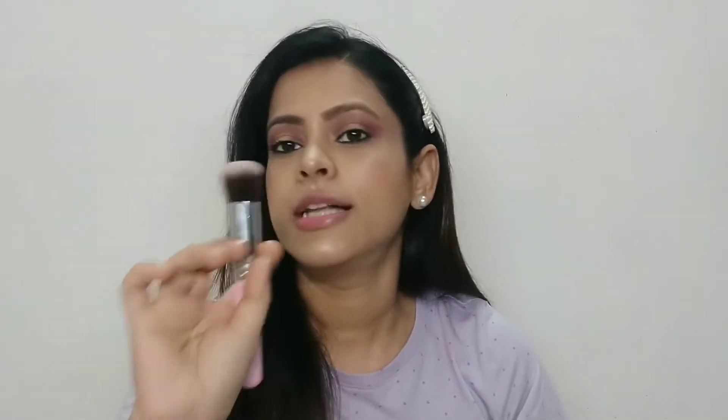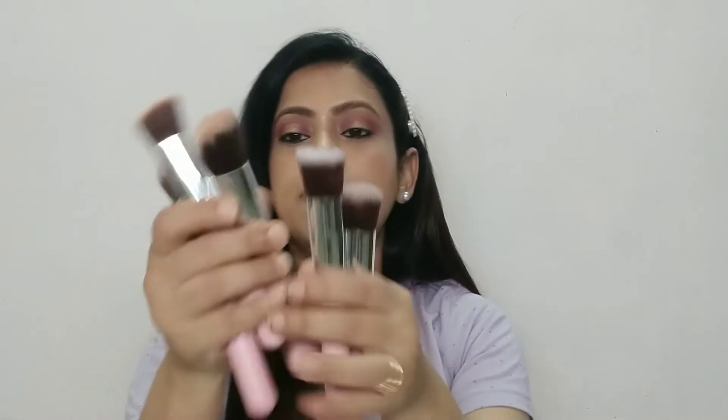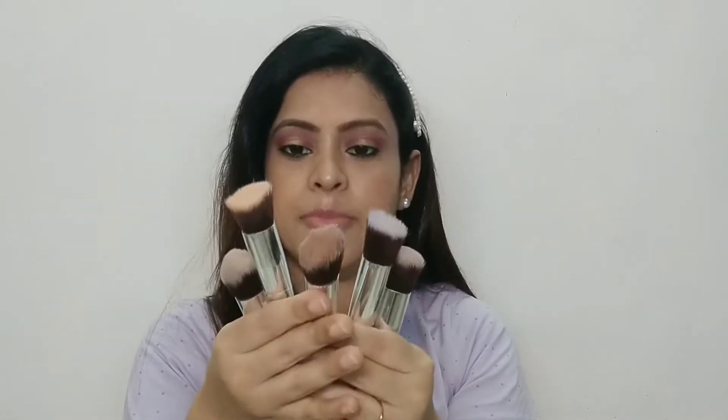This one is also a little dense brush, so you can put your blush, contouring, under-eye setting powder. So these are the 5 sets of brushes. They will do all your basic work on your face and makeup.